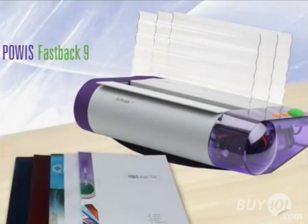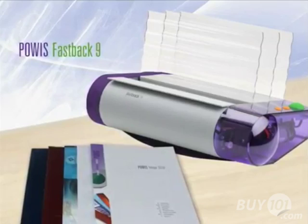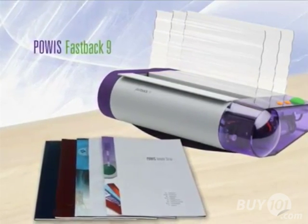We rewrote the book on binding. The Fastback 9 uses unique patented thermal adhesive LX strips to bind strong, beautiful books.